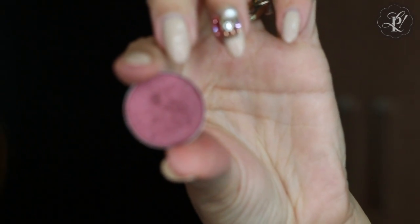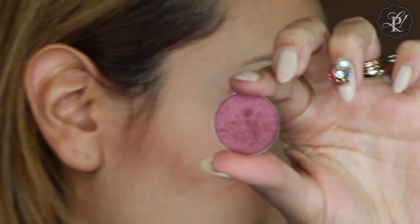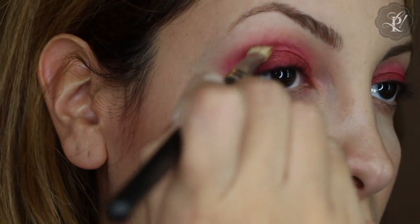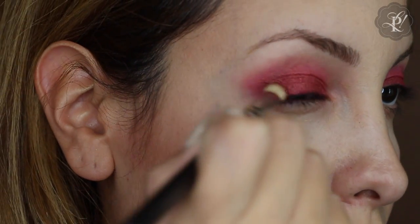This is a cranberry color — this is from MAC — and I am going to put it at the end of my lid, on the crease area. I am going to pack all the color at the end of my lid.